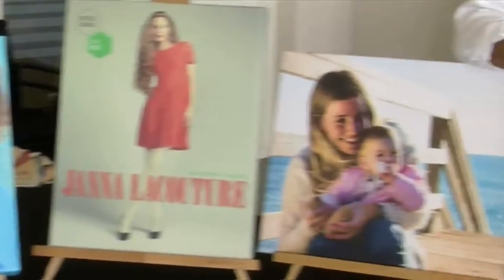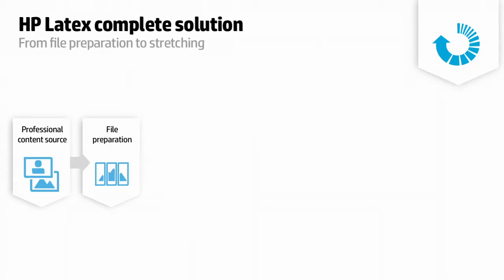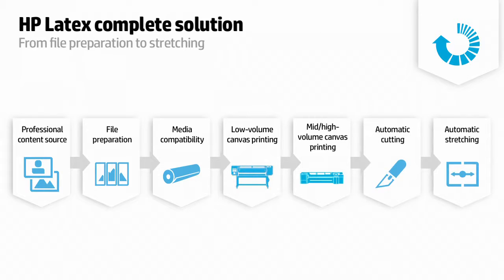This video will show you the complete solution HP offers if you want to get into the canvas business. HP helps you all the way through the process. These are the steps involved: to source the file, to prepare the file, to select the media, to print, to cut, and to stretch. Let's get into a little bit of detail on all these steps.